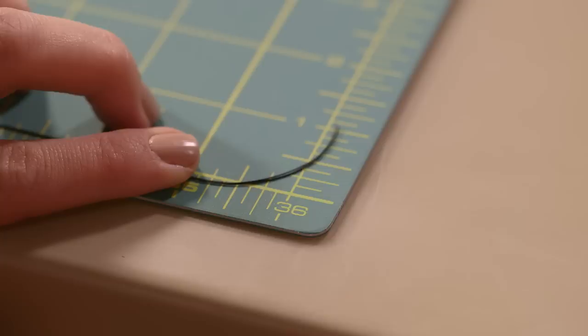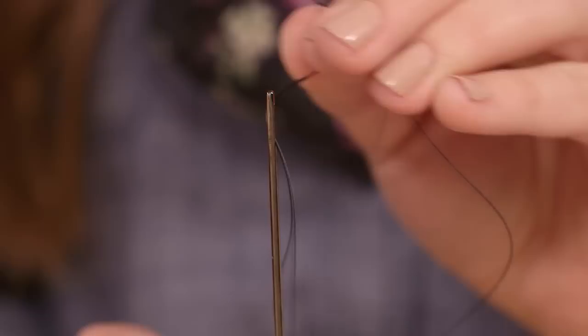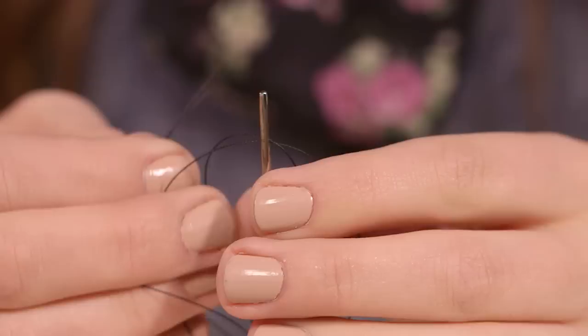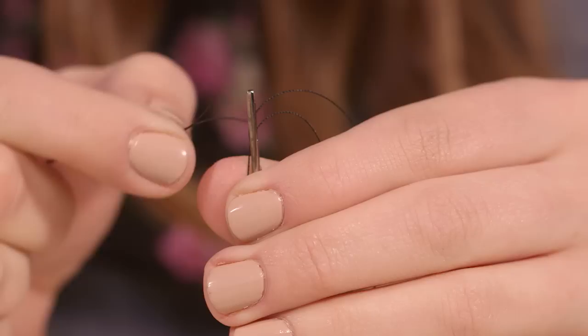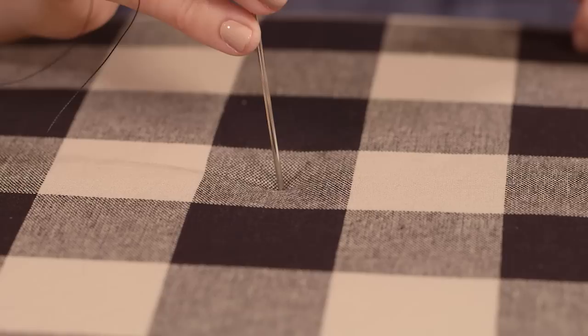Starting with one of your strands of thread folded in half, grab a button and guide the thread through about halfway. Take one end of your thread and thread it through your needle, then take the other end and thread it through your needle in the opposite direction. Doing it this way is good for tufting because it makes it more difficult for the thread to slip out as you push the needle through the fabric and foam. With your ottoman standing upright, guide your upholstery needle down through the fabric, the foam, and finally through the hole in the ottoman.